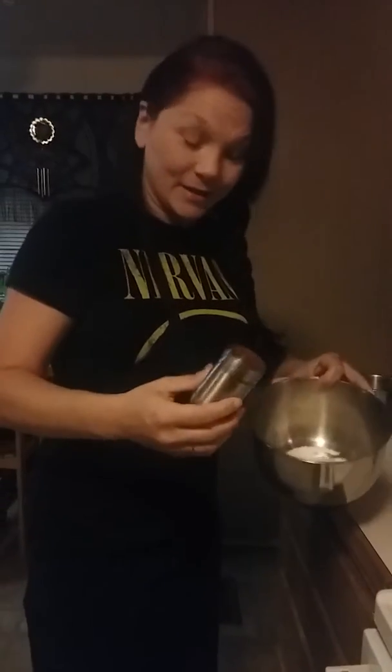Wow, yeah there we go. Smoked paprika. We're going to use that white peppercorn like I used last time, but it's already crushed up and put in here.